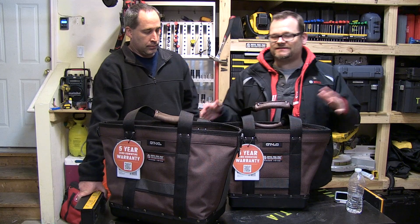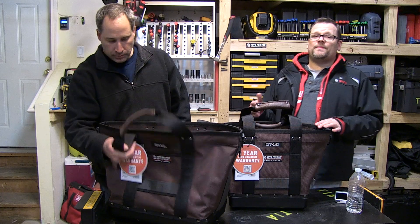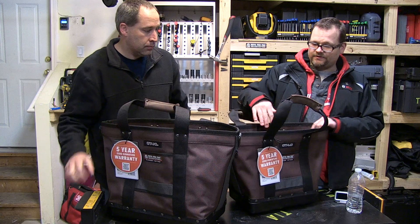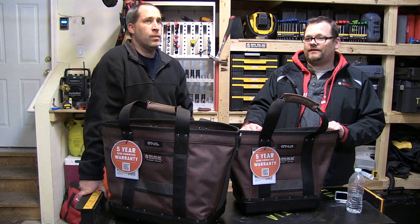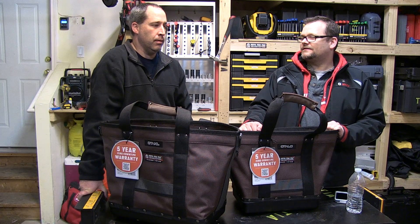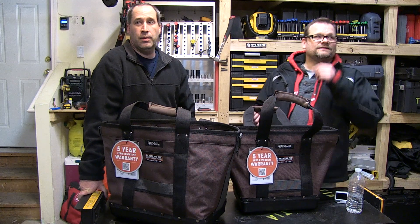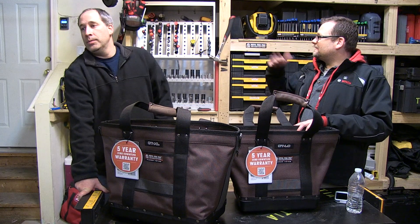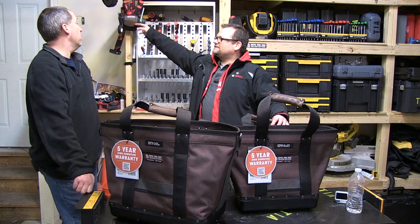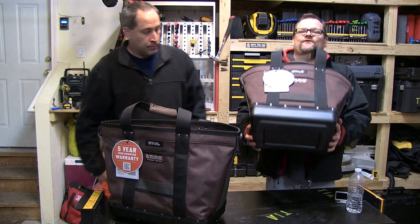This is not all compartmentalized out like the other Veto Pro Pack OT or the Veto pack — the OT just has one center divider. They also came out with those little meter bag side pouch things, which are awesome, but even those are heavy. These cargo totes are a different approach.